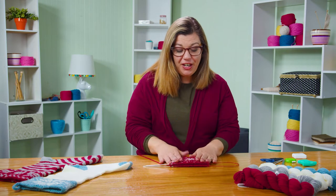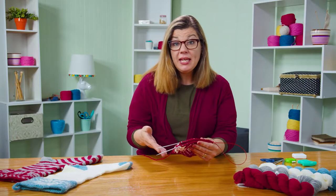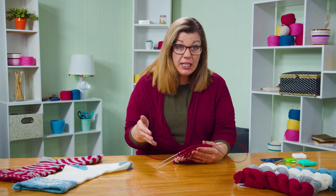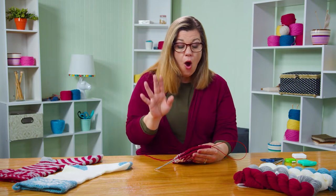We have finished our cuff — let me show you what mine looks like. From here, you can go ahead and continue knitting in stockinette, which is knitting every stitch all the way around for six inches, or I can show you how to make stripes.